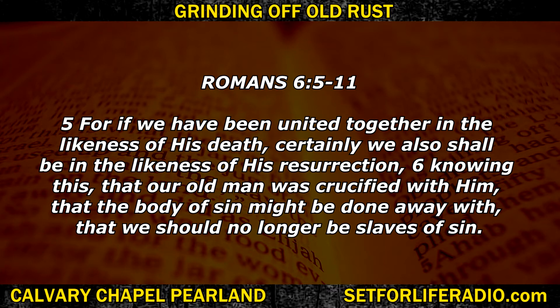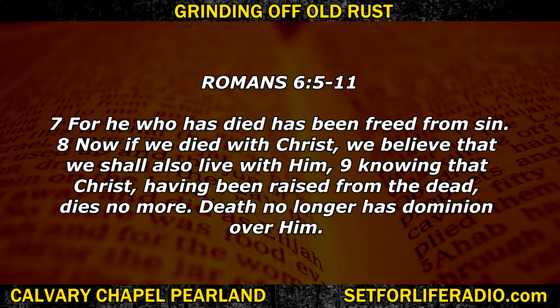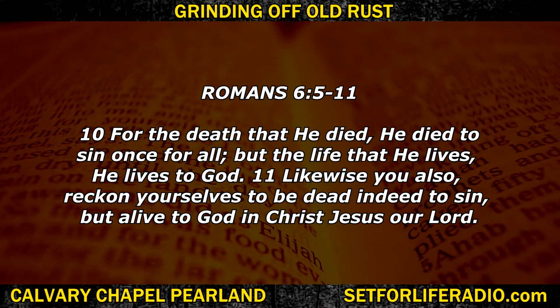Romans 6:5-11 — 'For if we have been united together in the likeness of his death, certainly we also shall be in the likeness of his resurrection, knowing this, that our old man was crucified with him that the body of sin might be done away with, that we should no longer be slaves to sin. For he who has died has been freed from sin. Now if we died with Christ, we believe that we shall also live with him, knowing that Christ, having been raised from the dead, dies no more. Death no longer has dominion over him. For the death that he died, he died to sin once for all, but the life that he lives, he lives to God. Likewise, you also reckon yourselves to be dead indeed to sin, but alive to God in Christ Jesus our Lord.'